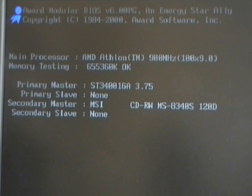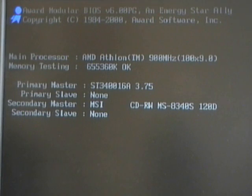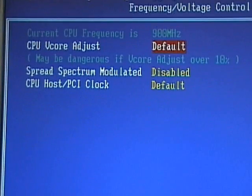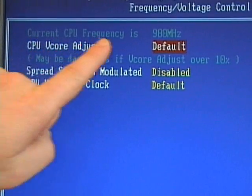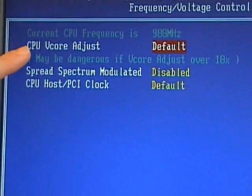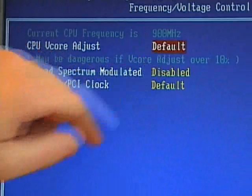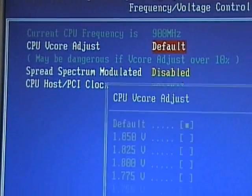I'll press the delete key to enter the CMOS setup screen. From the CMOS setup utility, I can use the keyboard to move over to the frequency and voltage control, then press enter. From this screen, I can see that the current CPU frequency is 900 megahertz. My CPU v-core adjustment, which is the voltage, is set at the default. If I select that option and press enter, that allows me to change or select a different voltage — I can up the voltage to run it a little bit hotter, or I can lower the voltage to give me a little bit longer lifespan.